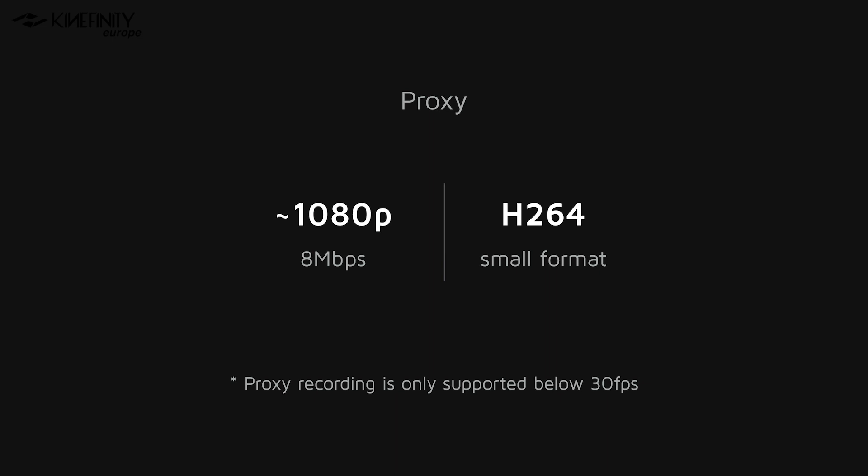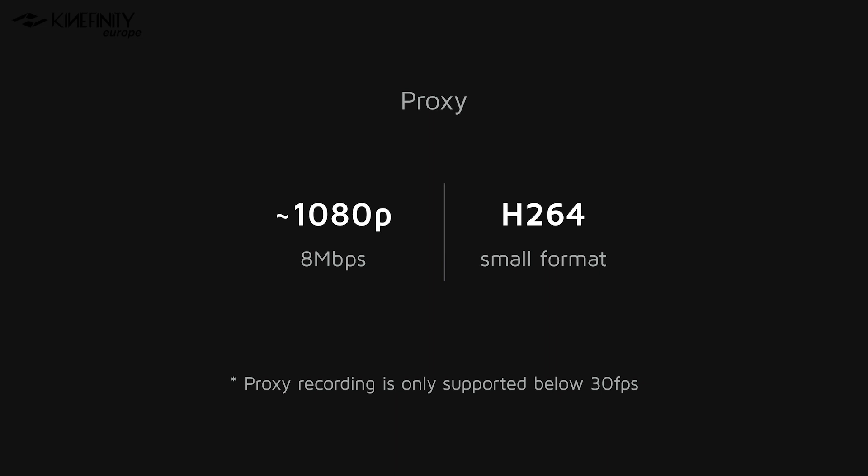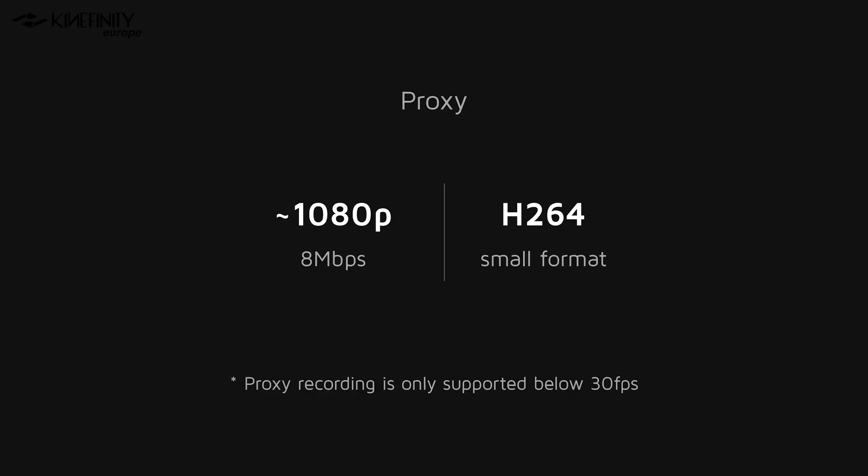The Mavo Edge is capable of recording H.264 proxies at a resolution of 1080p at 8 megabits per second, which will allow you to record a smaller proxy at the same time as your RAW codec, saving you time in post-production. The proxy recording is only supported below 30 frames per second. For anyone concerned about editing 8K footage — which for most workstations may be out of reach — H.264 encoding offers a great option for offline editing. You could edit all footage at a very low resolution on your laptop, and once the edit is done, relink it back to the 8K resolution to get the highest quality, without stuttery playback or other CPU-related issues.